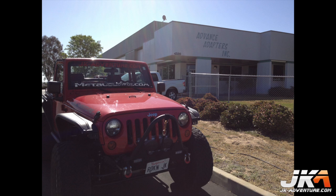Welcome to another JK Adventure video. This video will cover the build of an Advanced Adapters Atlas II transfer case for a Jeep Wrangler JK.